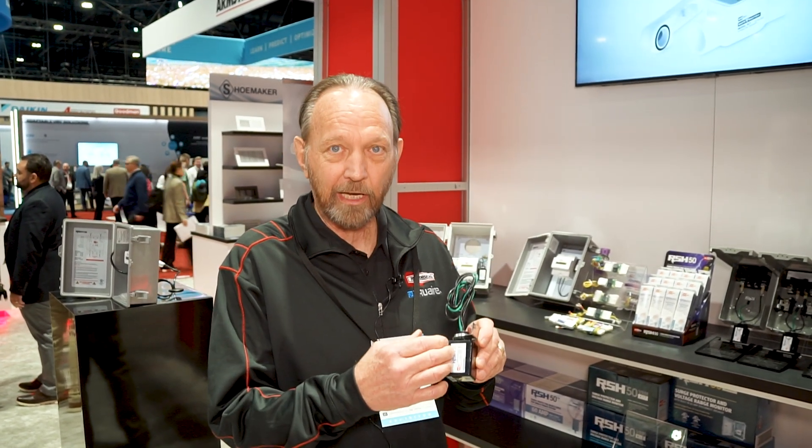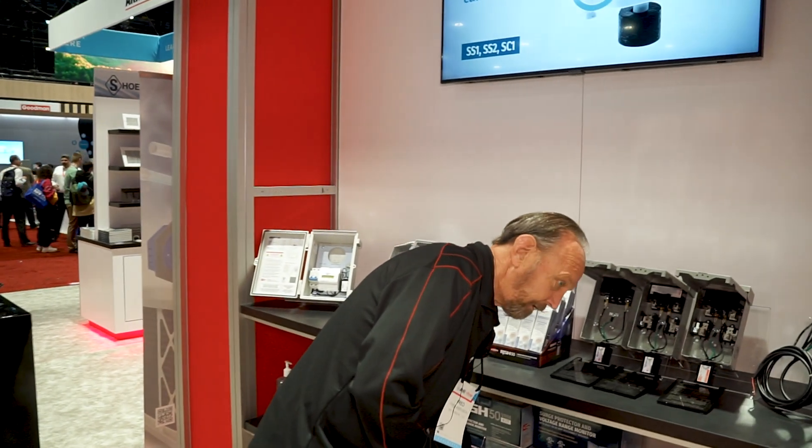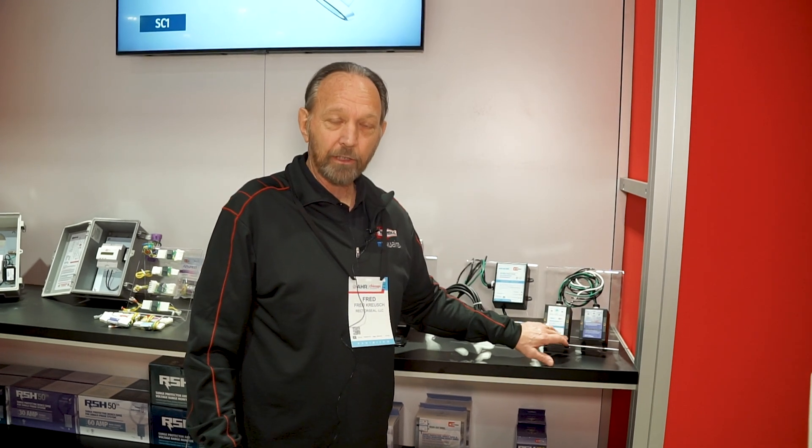This is really the beginning of the product line, and it's evolved from this technology and expanded to additional surge protection solutions and voltage monitoring. We've taken that technology and expanded it. These surge protectors are the big brothers to the RSH50 — they can take 15 hits at 20,000 amps, which is a tremendous amount of energy, but they'll take that and survive and continue to protect. So it's definitely not one and done.